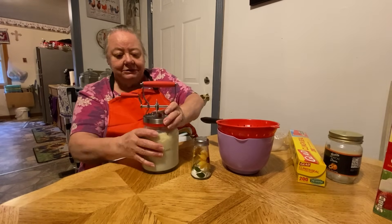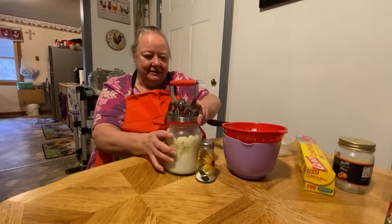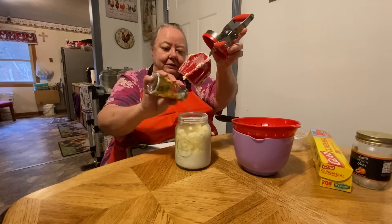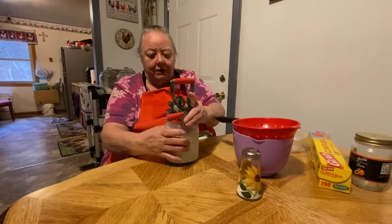So I'll take this off. Whoever sent this, thank you so much because she's been using it a lot. She's already made multiple batches. And I'm just going to put a little bit of salt in it — just a little dash.